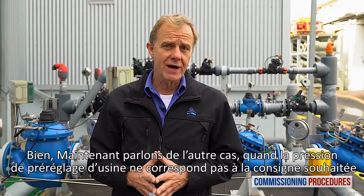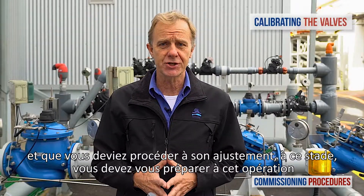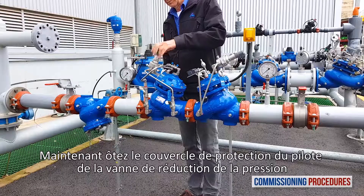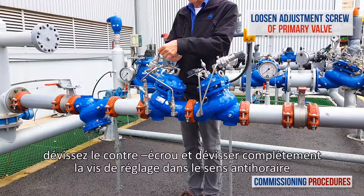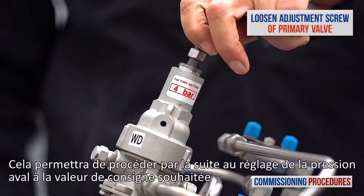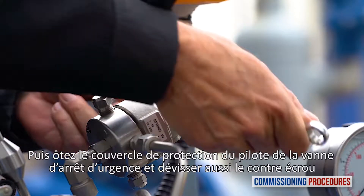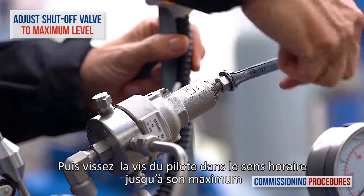Now let's talk about the other case, which is when the factory set pressure level doesn't meet your requirements and you need to adjust the station's downstream pressure. First, verify that both isolation valves are closed. Remove the protective cover from the pressure reducing valve pilot. Release the locking nut screw and completely unscrew counterclockwise the primary reducing valve pilot adjustment screw until it becomes loose. This allows us to later calibrate the pressure at the outlet of this valve to the required value. Next, remove the protective cover from the emergency shutoff valve's pilot and release the locking nut screw. Then turn clockwise the pilot adjustment screw to the end.